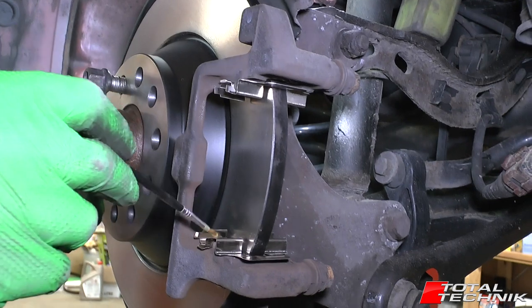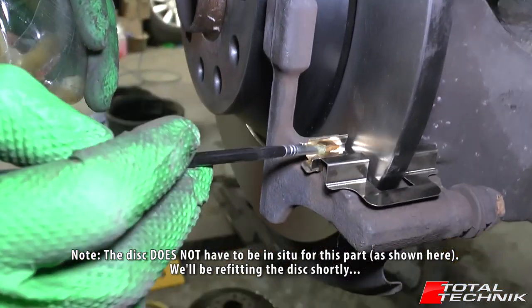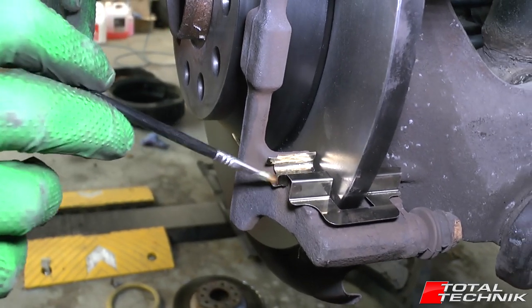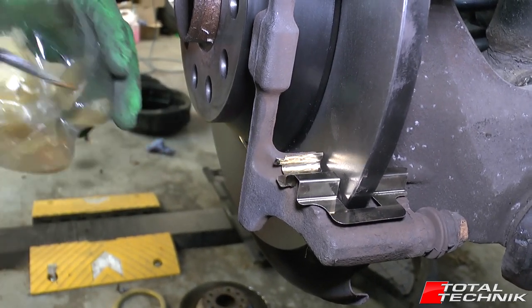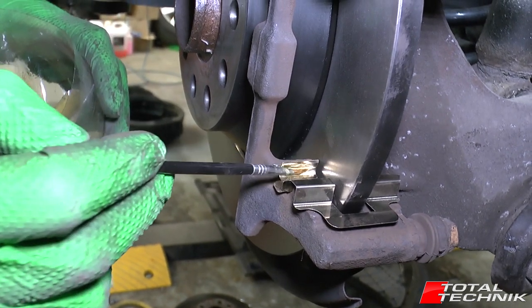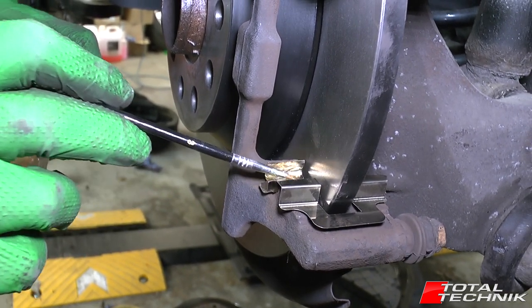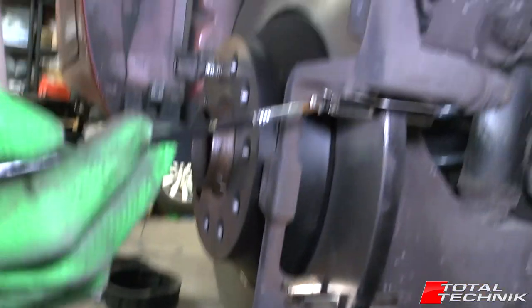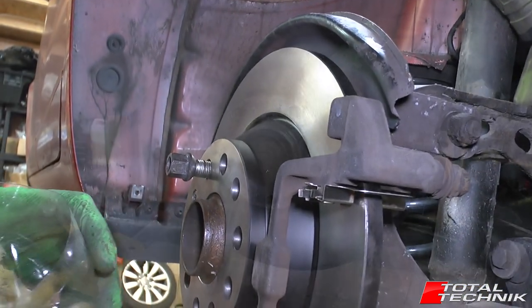What I like to do is put a little bit of grease on the inside of these sliders — just where the pads are going to slide backwards and forwards. When you're doing this, be careful not to rub it on the disc itself. Just a light coating in the bottom and the top sliders as well.